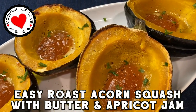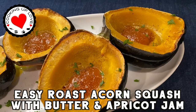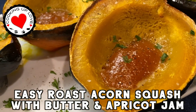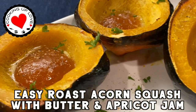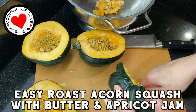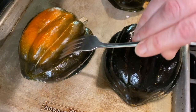Hi everyone, welcome back to Cooking of Love. Today I'm going to share with you one of our favorite recipes for cooking acorn squash. Acorn squash is really easy to prepare and there's so many different ways that you can make it. Today I'm going to show you how we roast acorn squash with butter and apricot jam. This makes a delicious side dish and it cooks in just about 45 minutes.